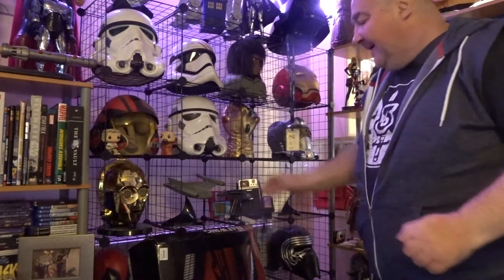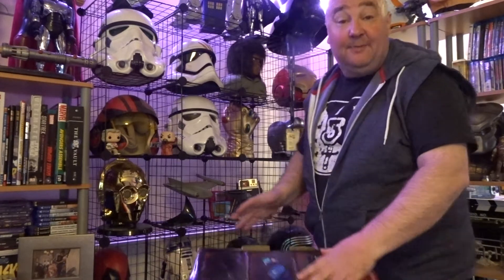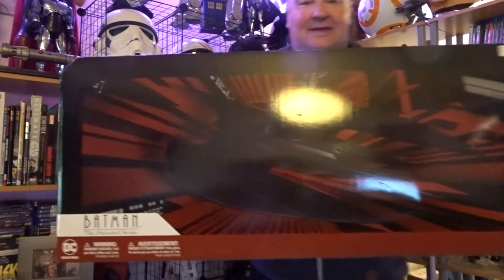Good morning YouTube! Everything's wonderful and sunny this week. I've got the Batmobile, and I picked up a Batwing — I shouldn't have really, it's bloody massive. But I found some room to put it somewhere. This is the box — well, boxes. It's too big to get in the camera.